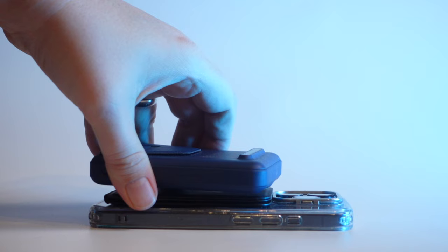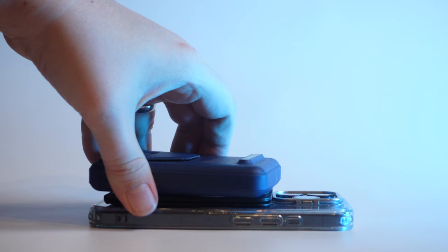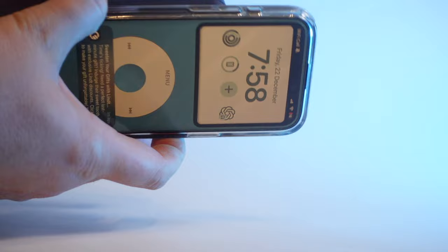I've also tested it with a MagSafe power brick and I can confirm it definitely does not charge through the Moft tripod. I'm not quite sure why you would want it to charge through the Moft tripod, but just in case you had that question — it definitely won't charge through the Moft.